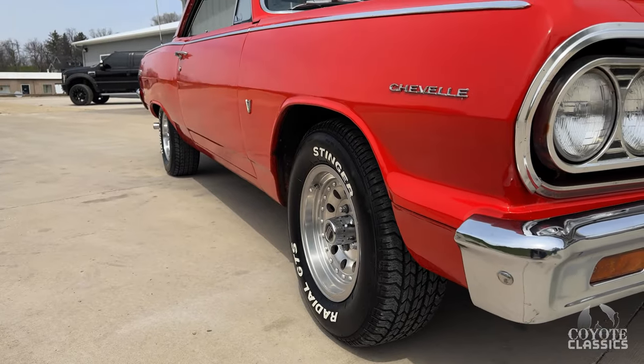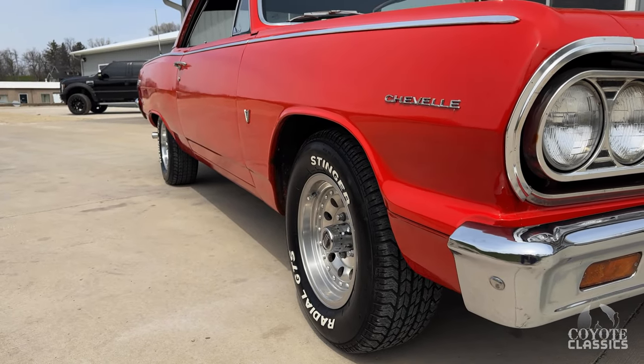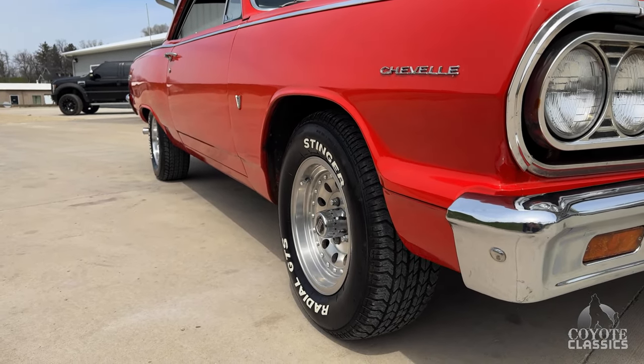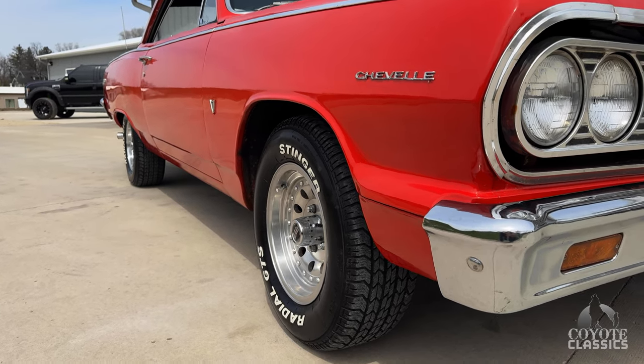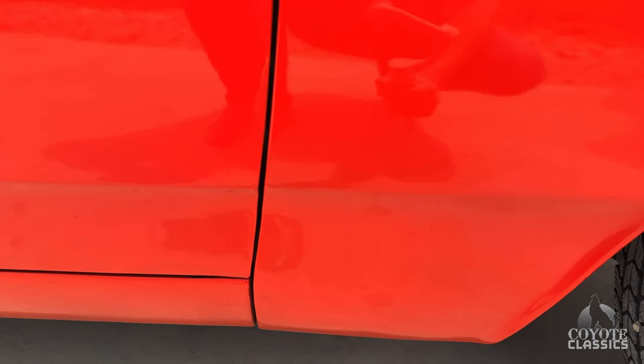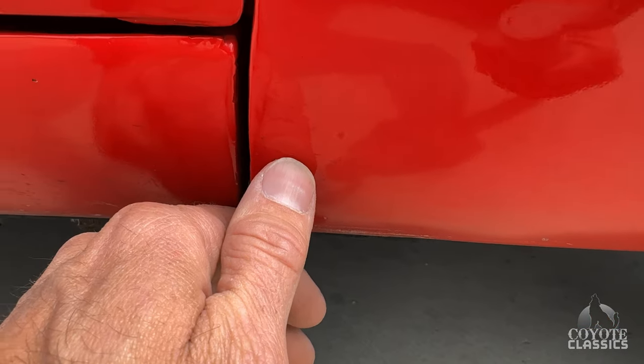As we look up and down the side, it's really a pretty straight car. It's got some aftermarket American Racing old-school wheels on it. Tires look like they've got good tread on them as well. The big thing is this is a factory Supersport, and a lot of them were six-cylinder Supersports — this one happened to come with a V8. You can decode that in the VIN.